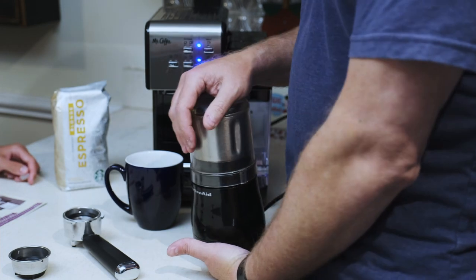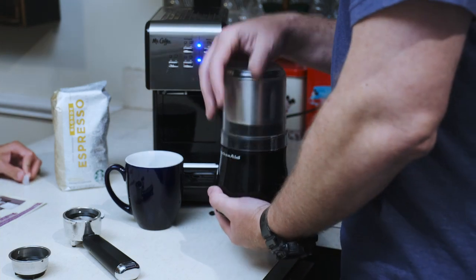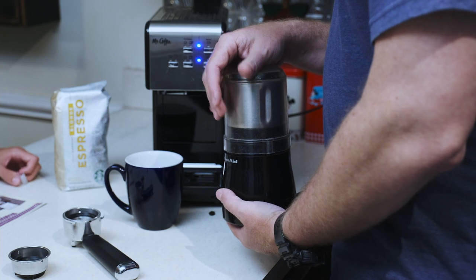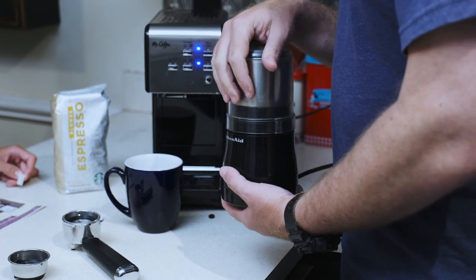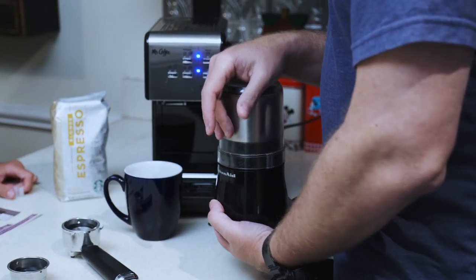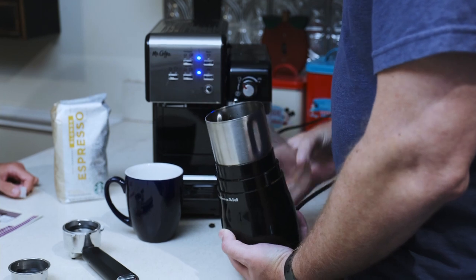The grind is super important. It says here it should be like table salt. I've always found that if you pulse the grinder, it works better — it grinds more uniformly than if you just hold it down. If you hold it, you end up with some coarse and some fine. So that's about 15 pulses. This is what I would normally do for drip coffee.